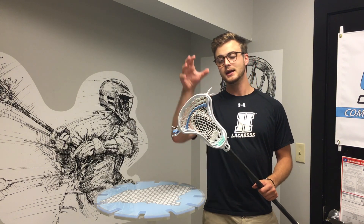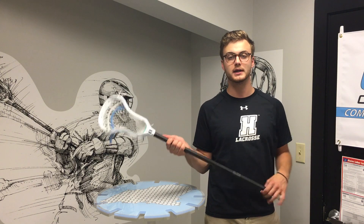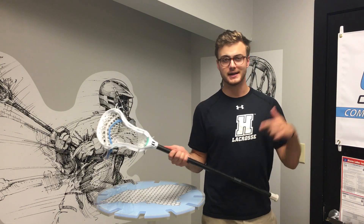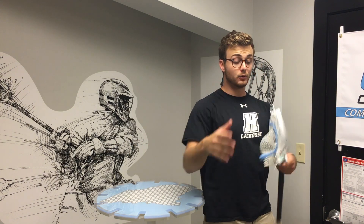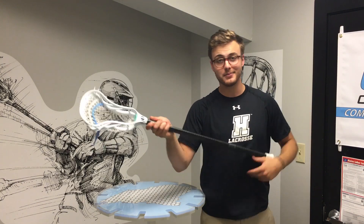This is a really solid head overall, and I think it's really cool that Wolf Athletics is including the full string kit with the head. STX has done a little bit of that, but I think it's going to be more and more popular going forward — a great way to get you guys a lot of product for a little less money. Make sure you check it out — I'll include a link to their website in the bio below. Thanks to Wolf for sending this over, and please check out my next review where I go over the string kit in more detail. Make sure you guys like, comment, and subscribe!